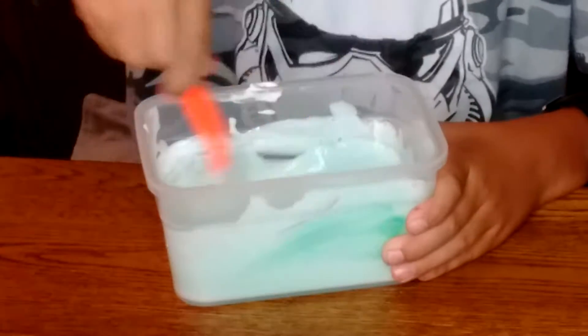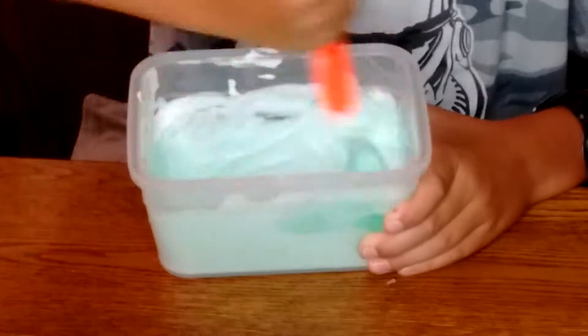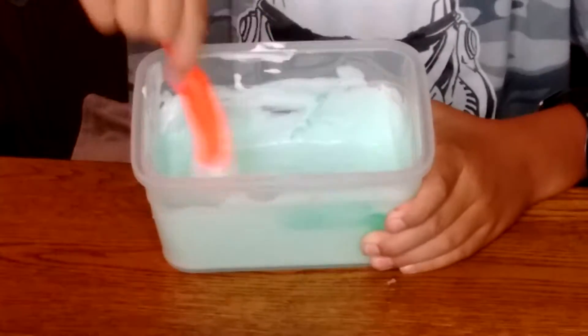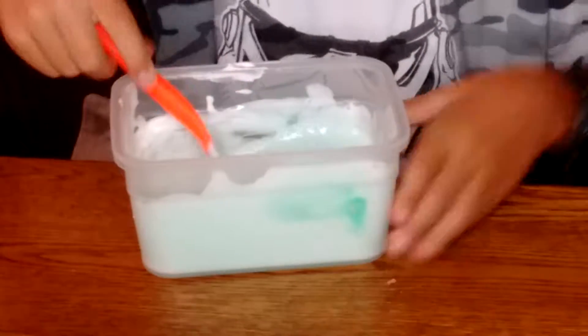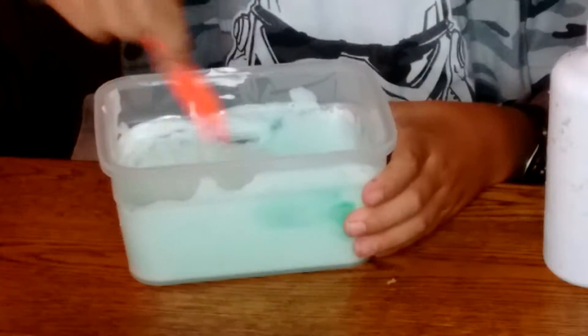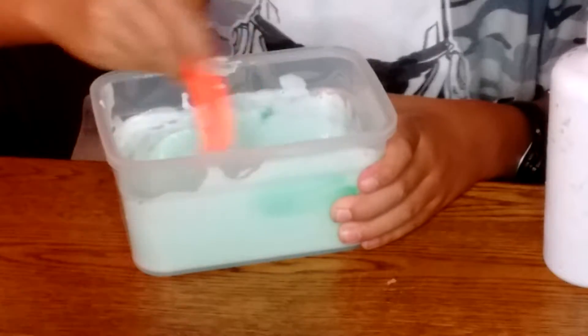The slime will start getting ready when it gets harder to mix and starts sticking to the edges. I haven't quite accomplished that yet but it should happen soon. You're gonna want to keep adding more and more contact solution so the slime can come together.